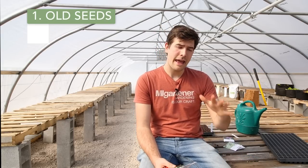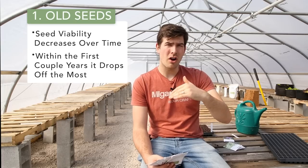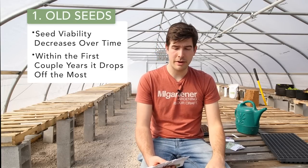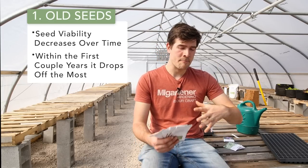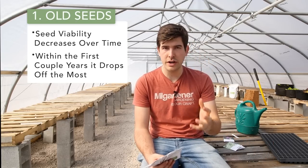The first reason why your seeds are not germinating is because they're just old. I made this mistake as a beginning gardener. I have a seed collection with seeds that are five, six, maybe even seven years old. Old seed just doesn't sprout the way that new seed does. Seed viability decreases over time, and within the first couple of years it drops off the most. After four or five years it starts to plateau. I did a whole deep-dive episode on seed viability if you want to learn more.